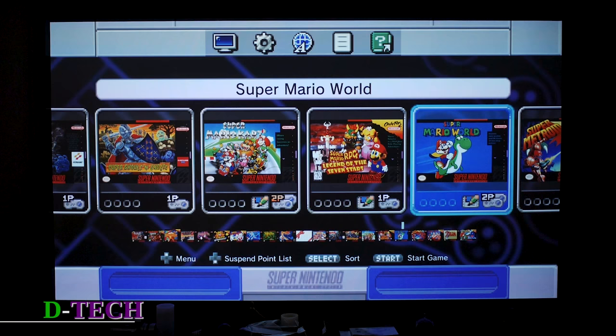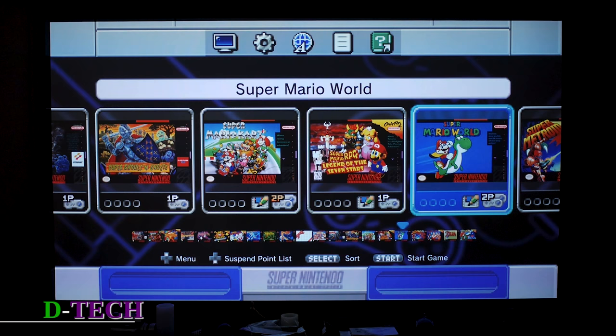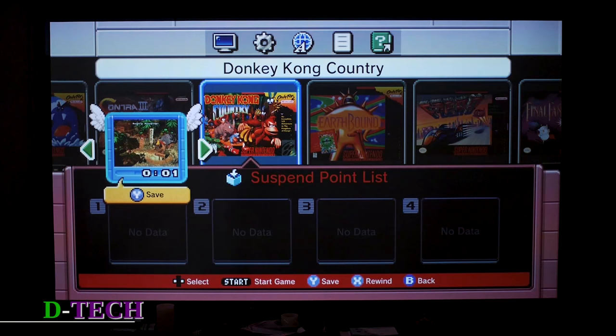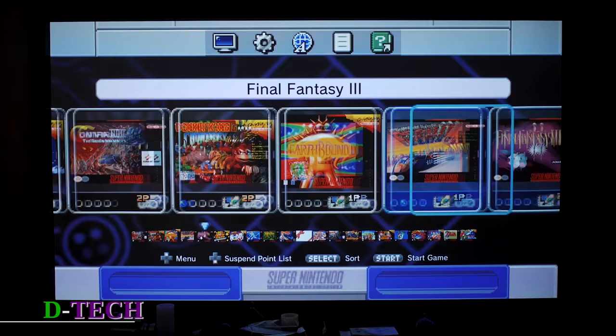Here we have the home screen, which is where you'll be taken when you boot up or hit the reset button. When you hit the reset button is also when you can do your save points. Say you're playing a game — hit the reset button, I know it's kind of scary since that used to be the way to lose your progress — and it brings up the home screen again. It'll show a little thing flying around of where you left off in that game, and then you hit Y to save it. Pretty seamless and pretty nice.